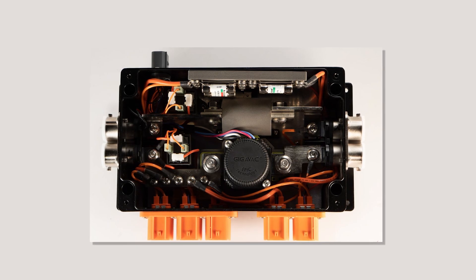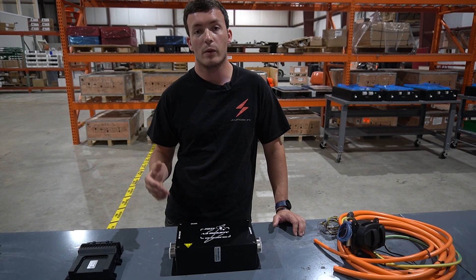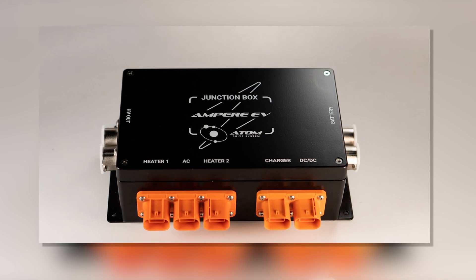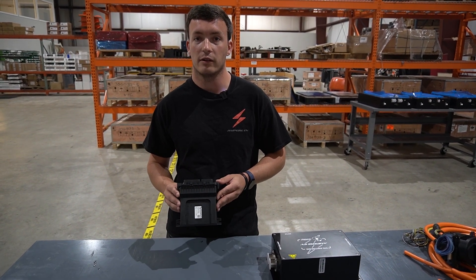Inside of here we have switching components that we can control, which allow you to link different high voltage components together. If you want to learn more, we have other informational videos and teardowns of our junction boxes that show you the components that go inside and how they work.